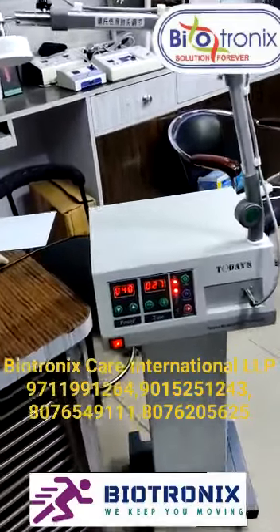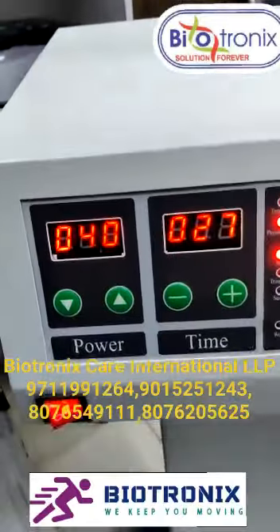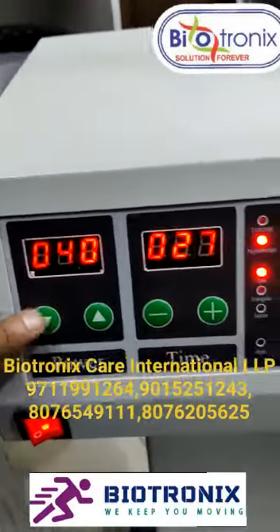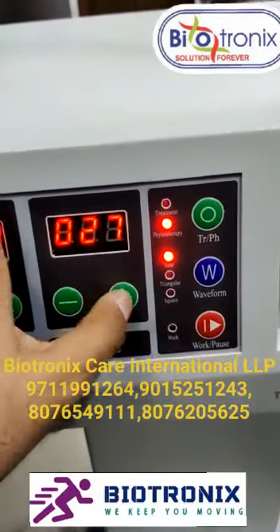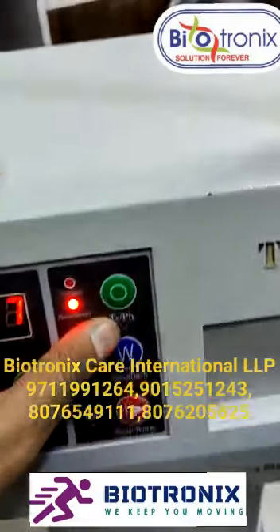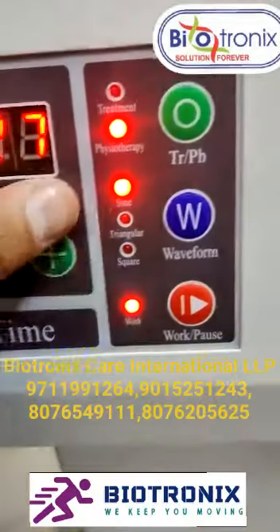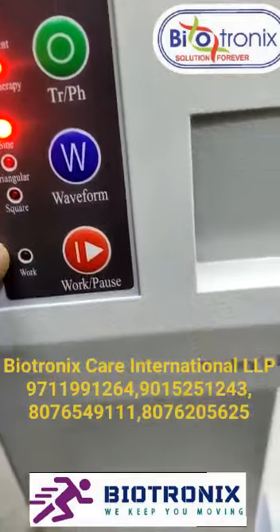This is microwave diathermy. Here we can set the power of the machine as per our requirement. This is for timing — we can set the time. For physiotherapy, we can select the physiotherapy mode. For the waveform, we can select sine wave, triangular, or square.